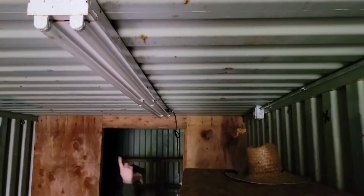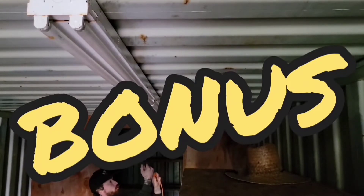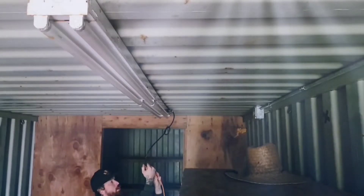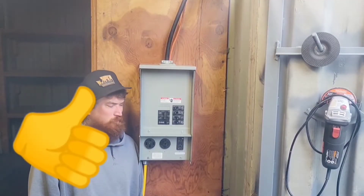It's dark in here — let's see if these lights work. Working lights already installed: one, two, three — let there be light! What's up YouTube, hope you guys have been out building stuff.